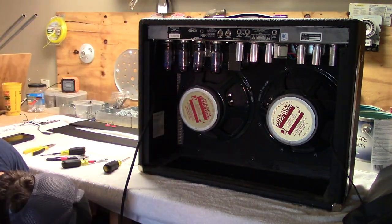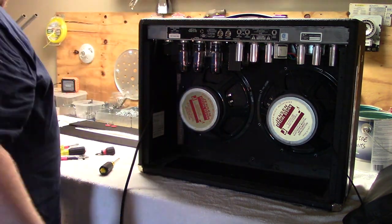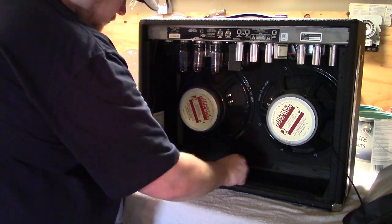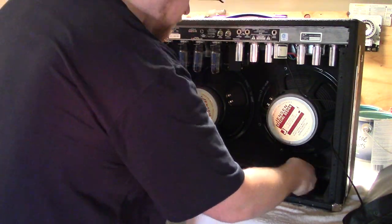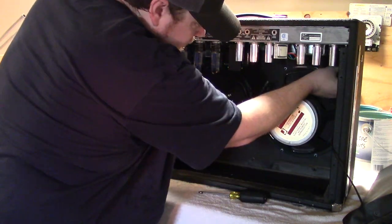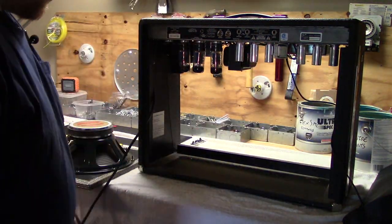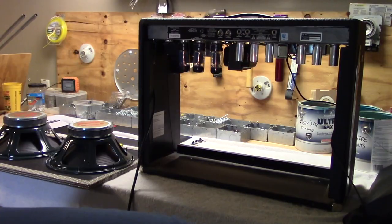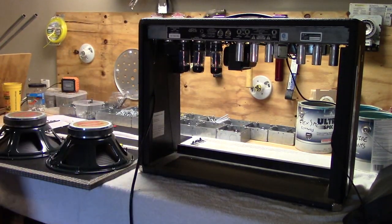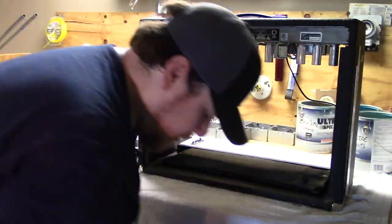I'm also going to have to remove one of the tubes. Initially I thought it would be easiest to remove the speakers before removing the baffle board, but after taking this much apart and seeing that there's only five screws holding the baffle board in, I think I'm just going to take it out and then remove the speakers after. I recently acquired this amp and it was already in this condition when I bought it, so I'm going to take this opportunity to clean out some of the filth that's built up over the years.